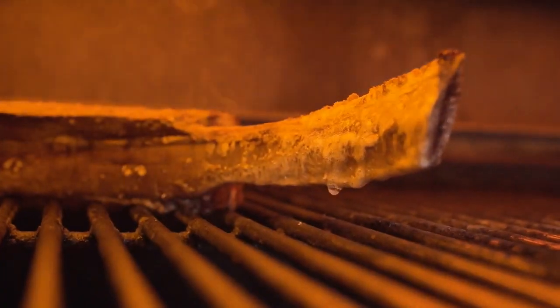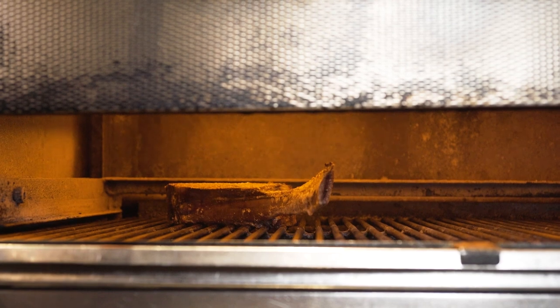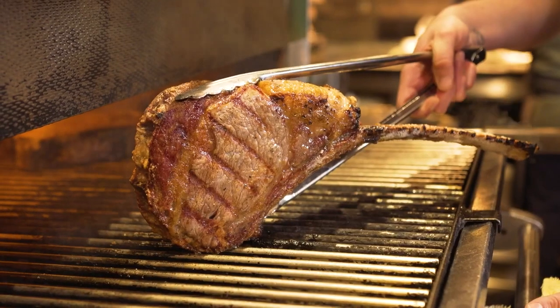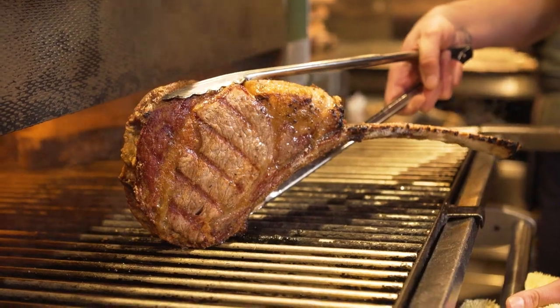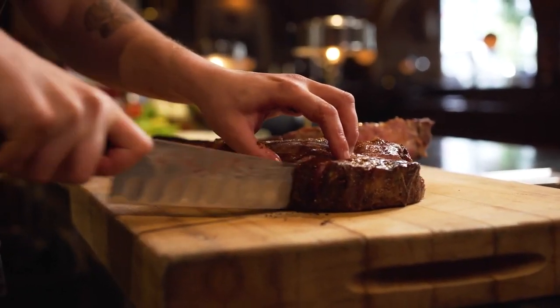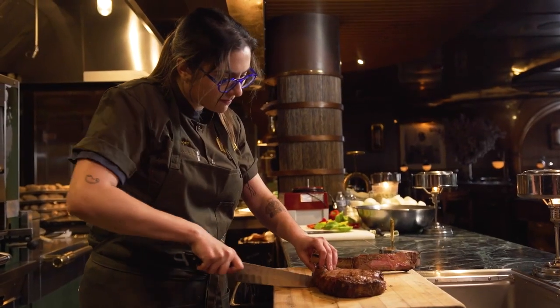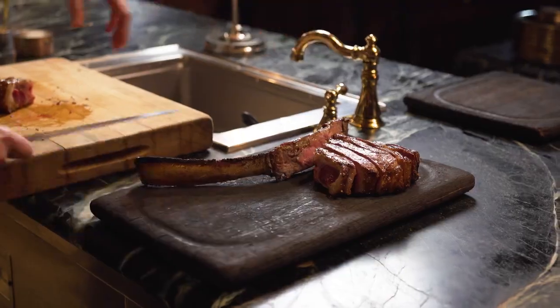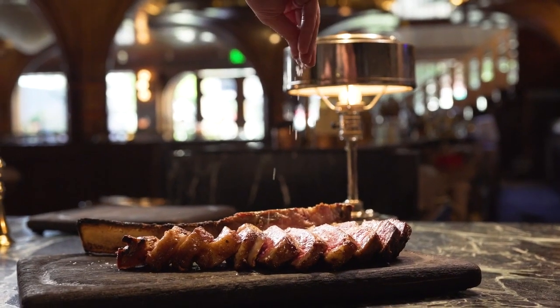This cut is going to have a lot of subtle nuances from what the cow was eating, because of the lower moisture. You're going to taste earthiness, maybe hints of blue cheese and peppercorn — all of the things that are just concentrated from the dry aging process. It really is something you have to try.